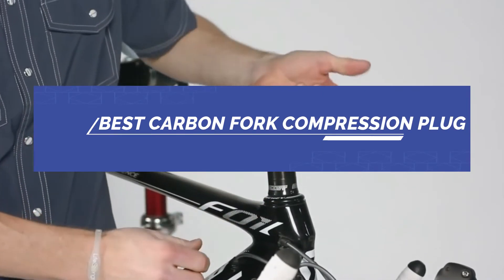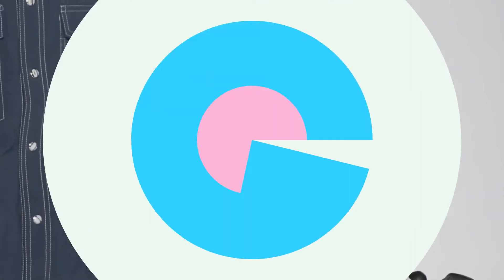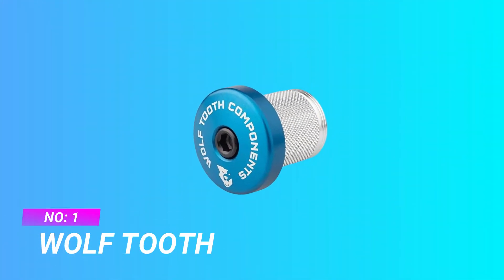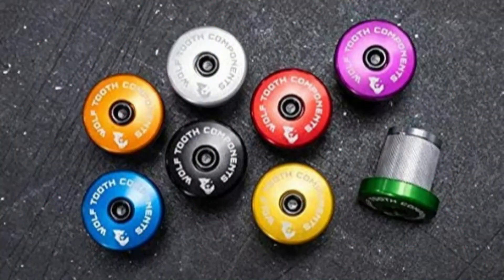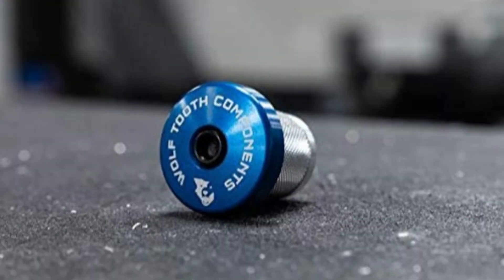Number one: Wolf Tooth carbon fork compression plug. The Wolf Tooth compression plug provides an anchor point to set the headset preload on road, MTB, or gravel bikes with carbon forks, essentially securing everything on the steerer tube. A stem cap with a five millimeter integrated spacer is included, which is important since many fork manufacturers require the steerer tube to extend above the top of the stem.